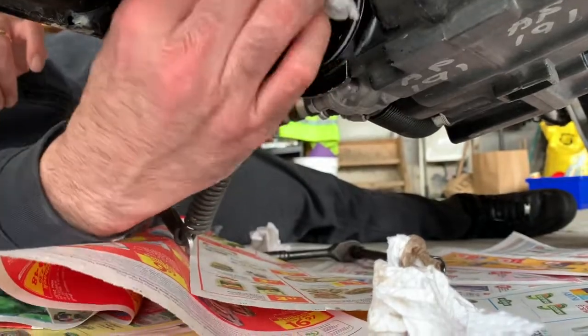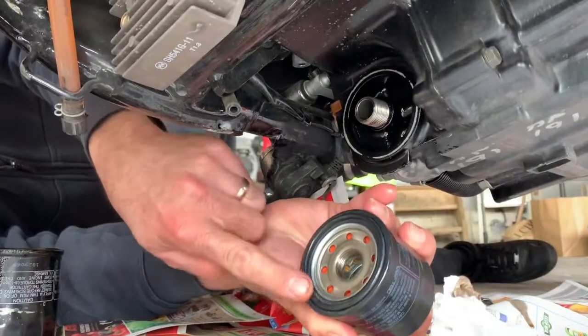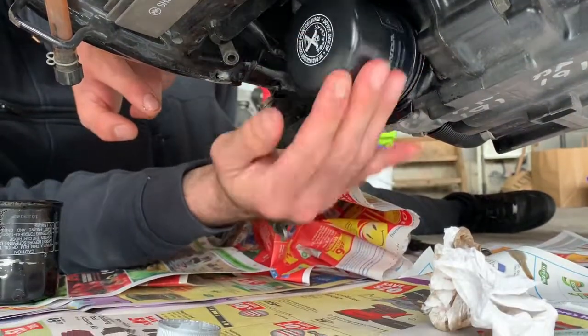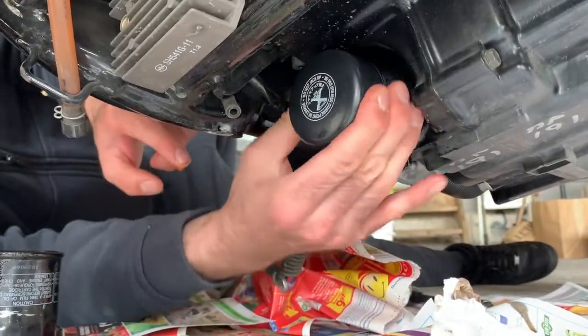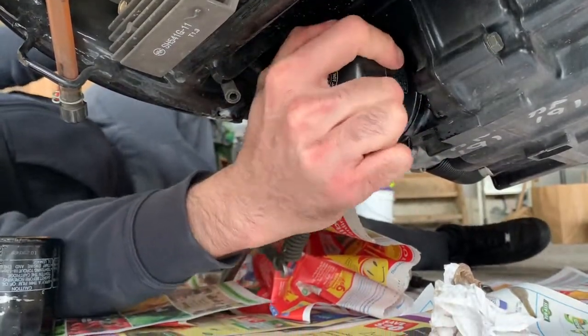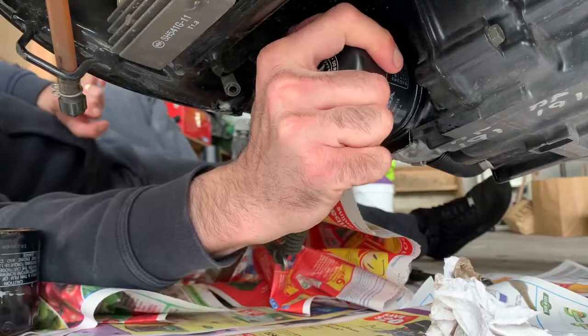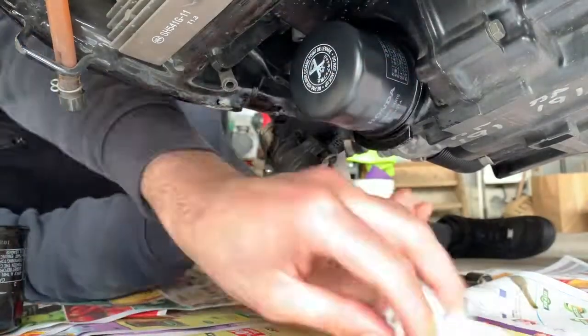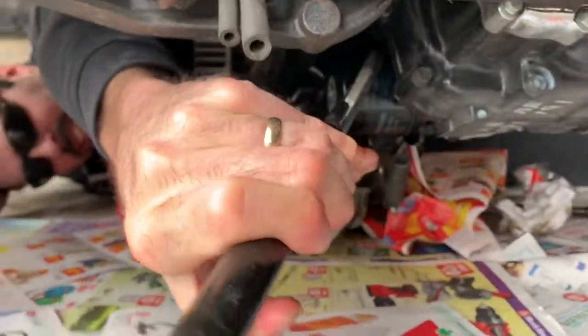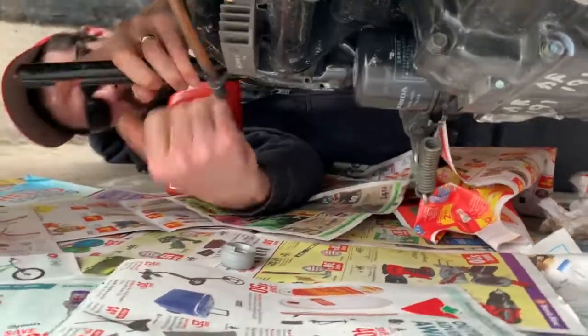First step is to clean up the oil filter area, then put some fresh oil on the seal of the new oil filter. Hand-tighten it on — it only goes to seven foot-pounds, so it's really not that tight. My hand was a little oily so I gave it one extra little turn with the wrench.